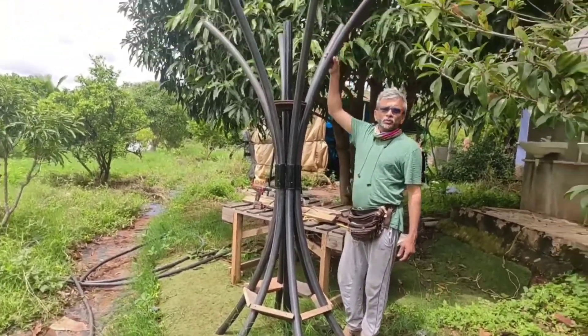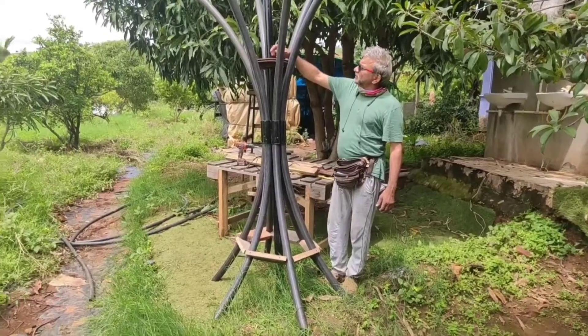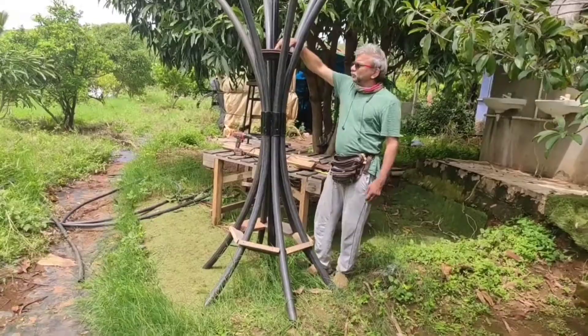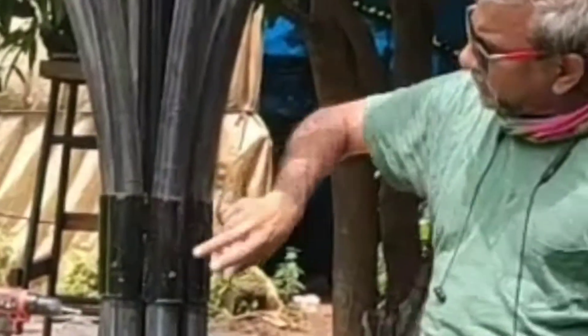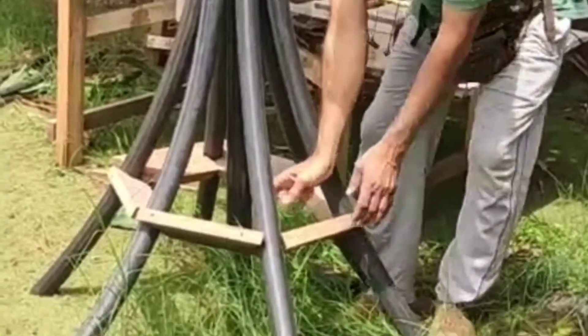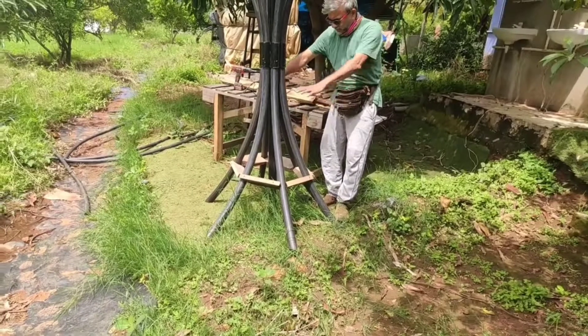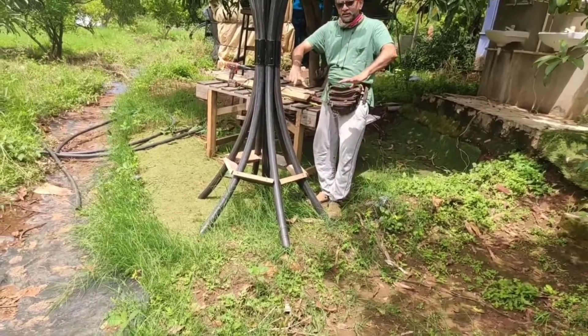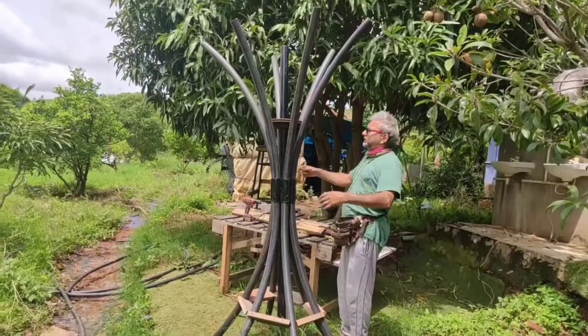Some old Borwell pipe. This is also mostly the brake drum — this I got fabricated. These woods are to ensure that all these pipes are at equal distance and spread out. This is the basic structure.